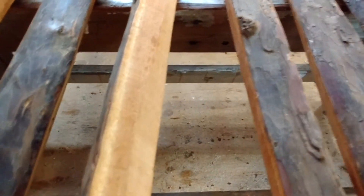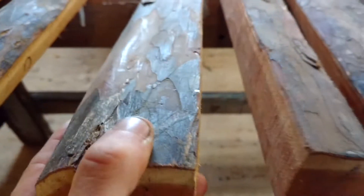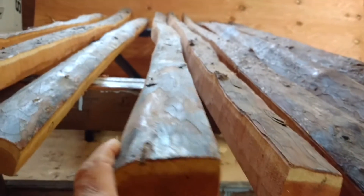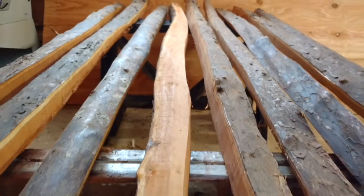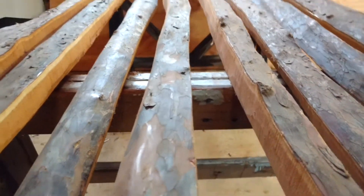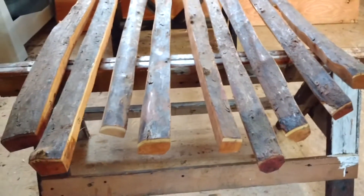And stave D — again, just that tight, tight grain. So stave D is 74 inches long. Nice and straight. And then a little — has a nice potential to be a nice reflex-deflex. It's got a reflex at that end, slight deflex through the handle, and a little bit of reflex in this end. So nice piece of wood, real clean, no real knots to speak of. So that's D, 74 inches long, 200.